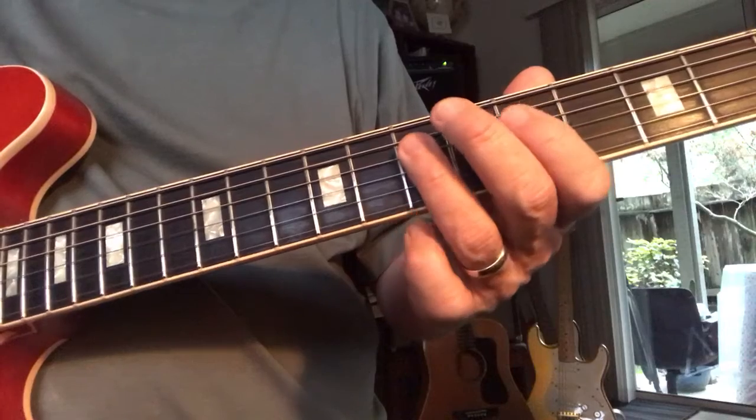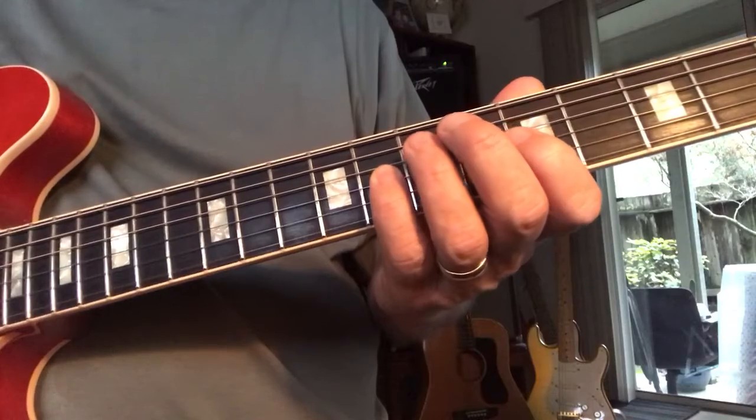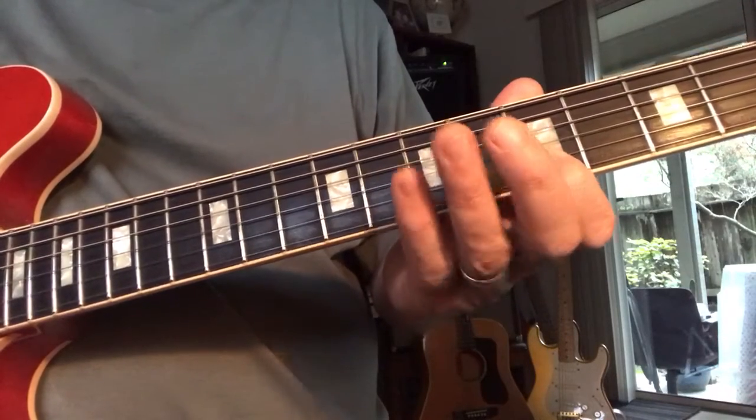it's very useful to go 1, flat 3, 4, flat 5 with the pinky, and then 5 with the index, and then back.